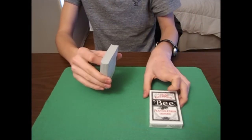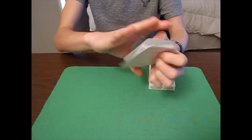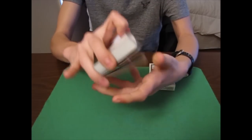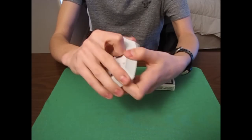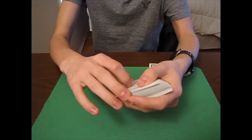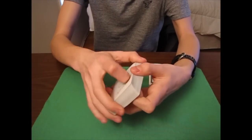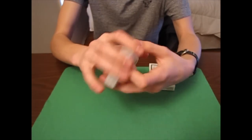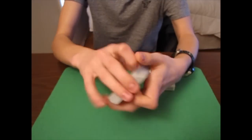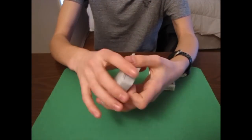Now we have the cards. This is a great deck — this is my first deck from Conjuring Arts, so this is my first acorn back deck and I really like the design. I'm a big fan of black and white decks, so having a black and silver back was really nice.